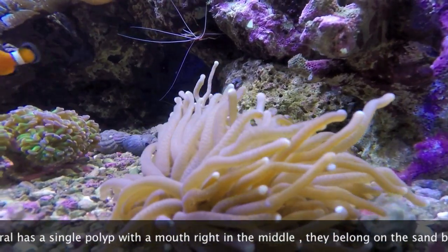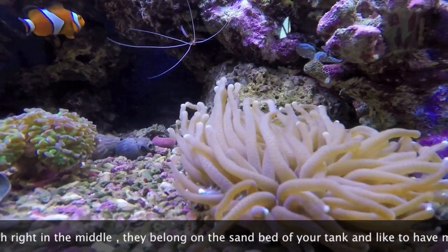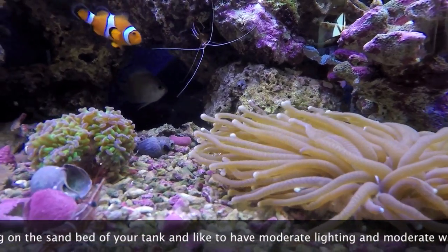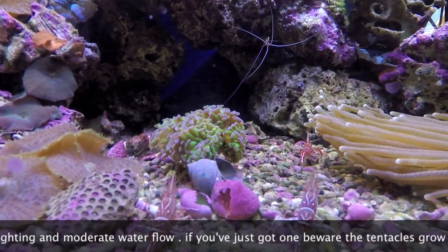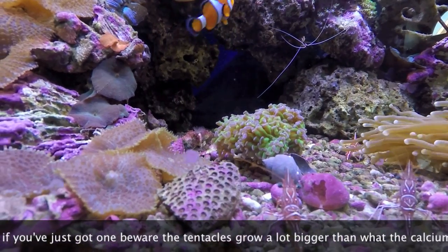It's all looking absolutely perfect, but the main thing that I bought was this long tentacle plate coral. It's absolutely amazing. They had two of them there — one that was the size of a ping pong ball, and this one here. I went for the larger one because you've got a better chance of keeping it for a long time if they're bigger.